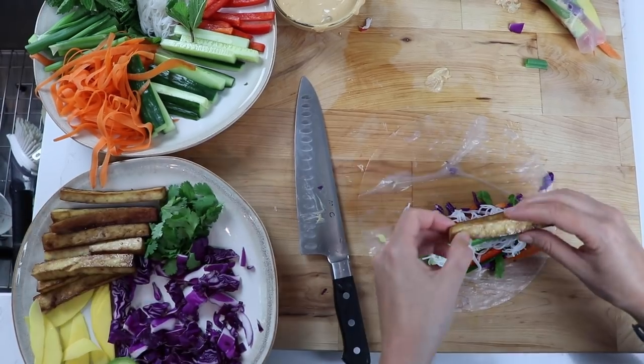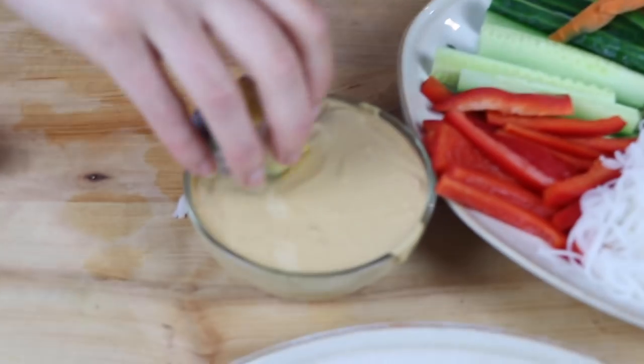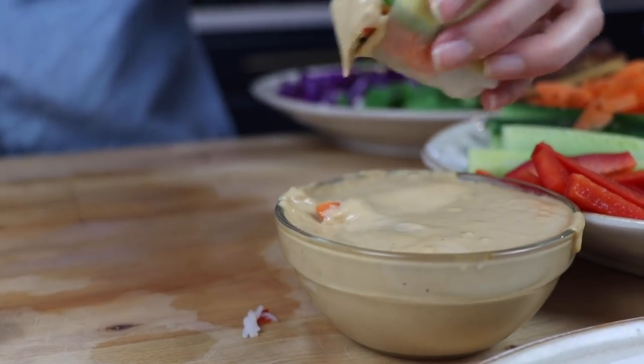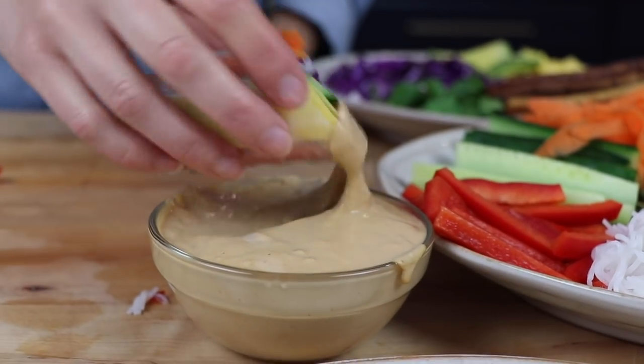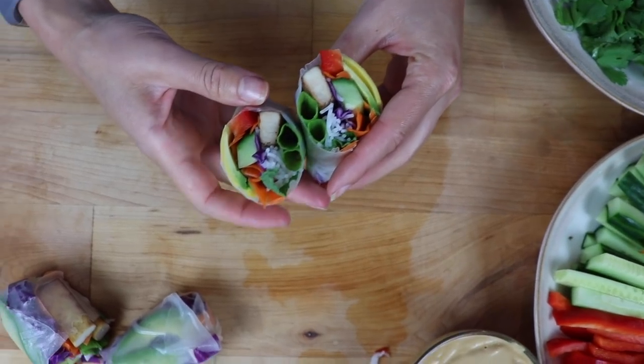We like it pretty well done, so just check yours and see which temperature you like it cooked at. And now for the star of the show — it's much less pretty but it is the most delicious part of this meal: the Thai peanut sauce.